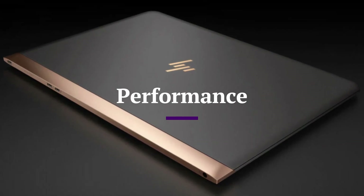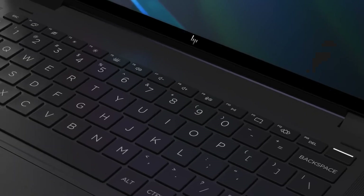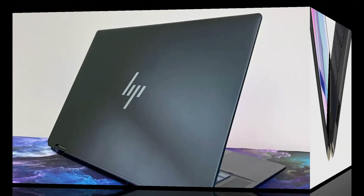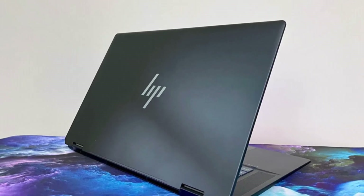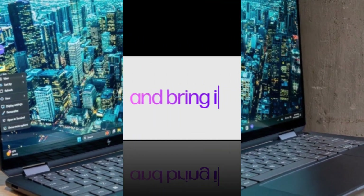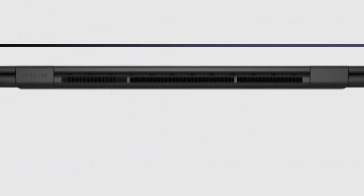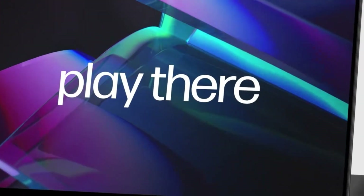Performance. Under the hood, the Spectre X360 2025 is powered by Intel's latest 14th Gen Core Ultra processors paired with Intel Arc integrated graphics, or optional discrete NVIDIA GeForce RTX 4050 on the 16-inch variant. Performance is smooth for everyday tasks, multitasking, and even light to moderate video editing and design work. With up to 32GB LPDDR5X RAM and 2TB PCIe Gen 4 SSD storage, it handles demanding workloads with ease and fast boot times.